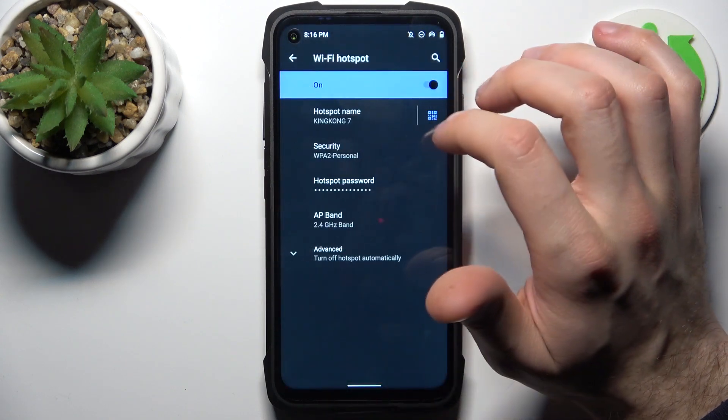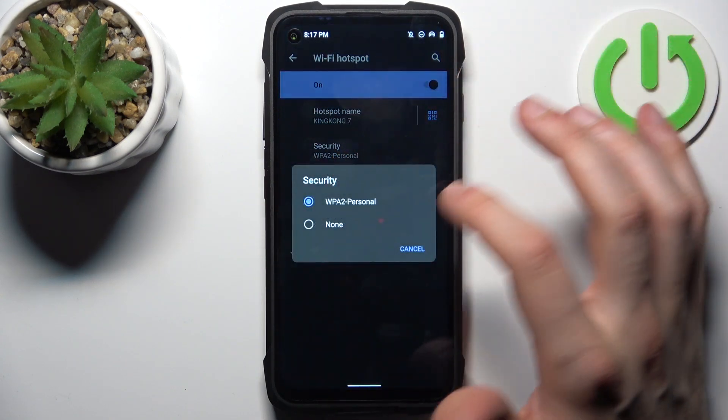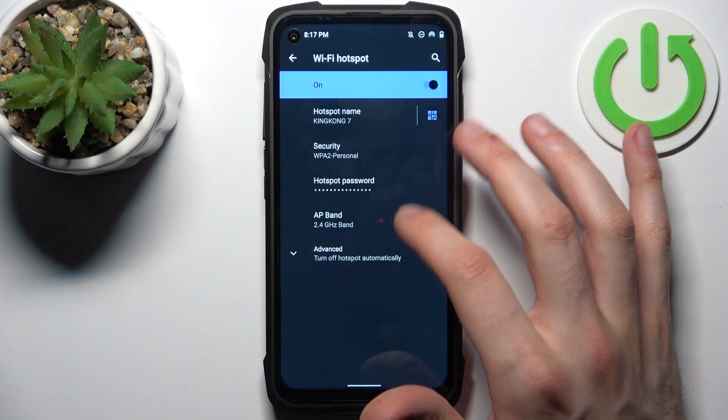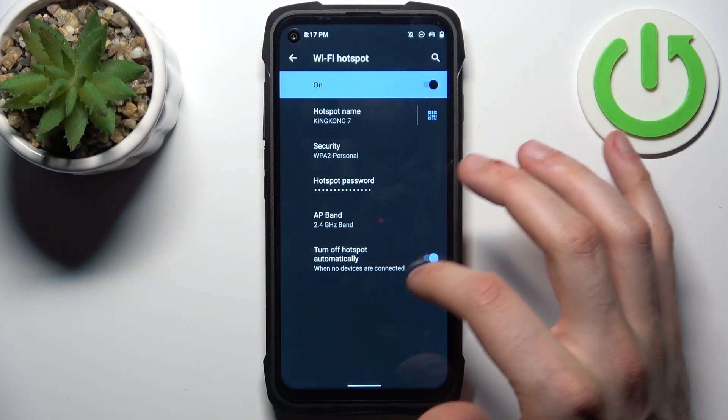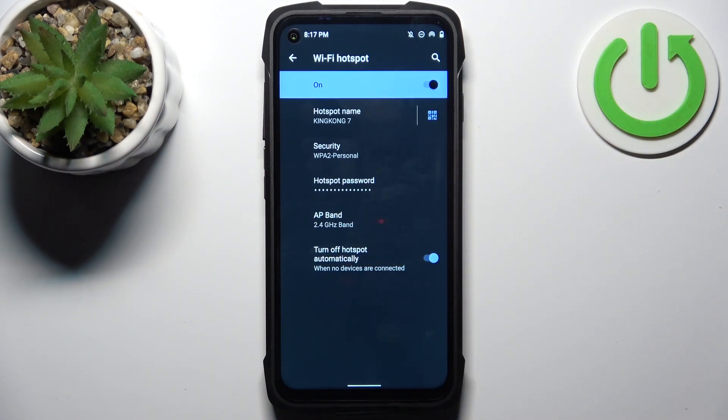You can change its security protocol, you can change its password, and you can change its AP band. In advanced settings, you can also set it to turn off automatically when no devices are connected.